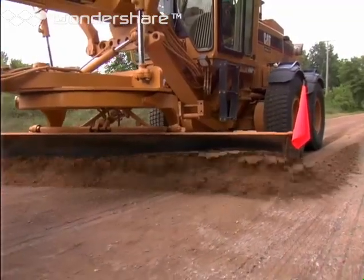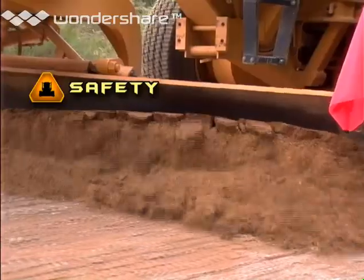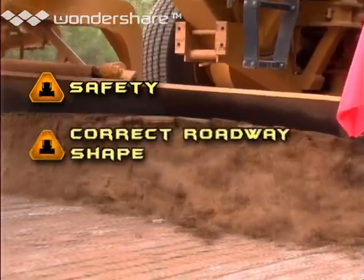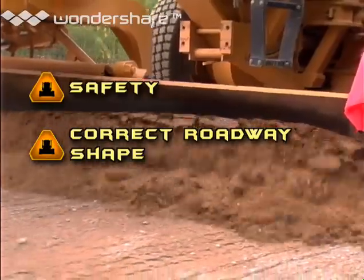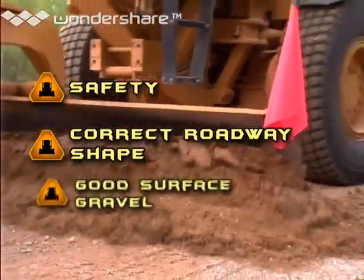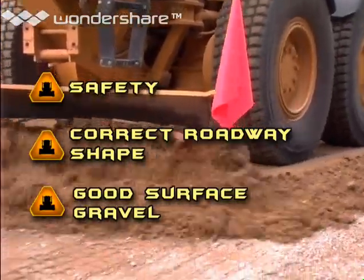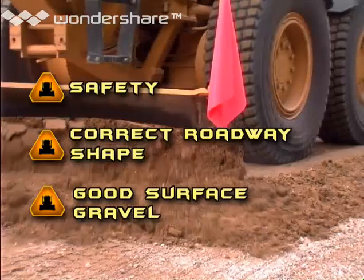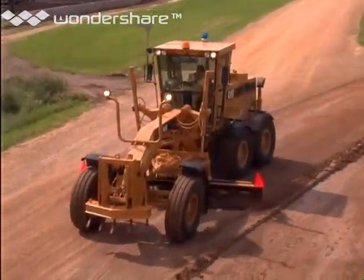The three most important things covered in this presentation are safety — for you and for the public — roadway shape, something you accomplish mostly by using a motor grader correctly, and good surface gravel. I'll show you what it is and what it isn't. To do the job right, you have to understand all three. I'll explain what to do and why to do it, but only your commitment to quality will motivate you to learn how to do it.